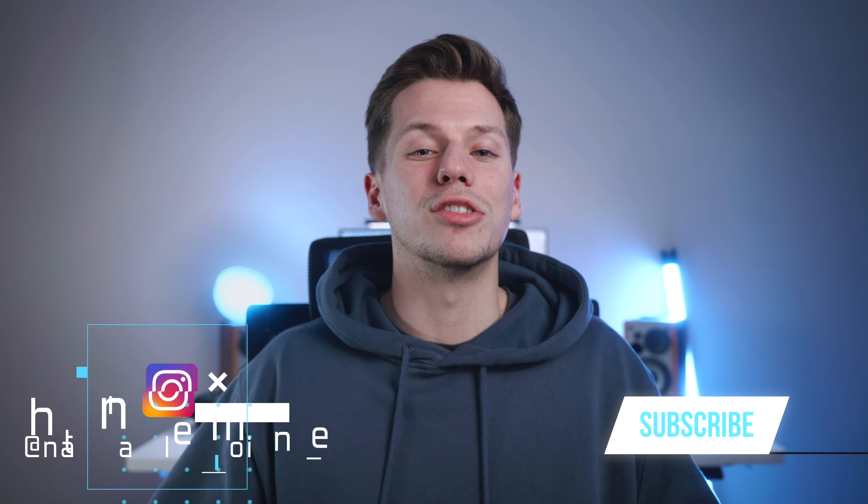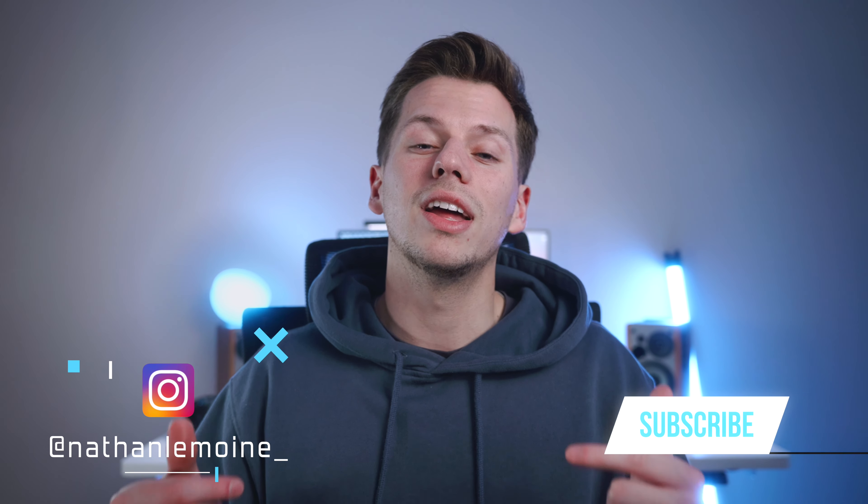Depending on when you're watching this video, if I've already posted my extended review, I'll link it on screen for you to check out what I think a couple of months down the line after really putting it to the test. But that's going to be the end of this video. If you enjoyed it, please hit the like button and subscribe. As always, have a great day everyone. Cheers.